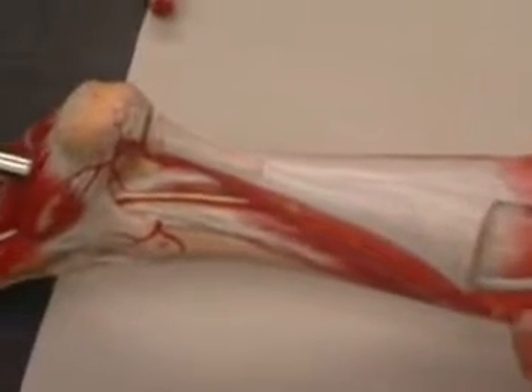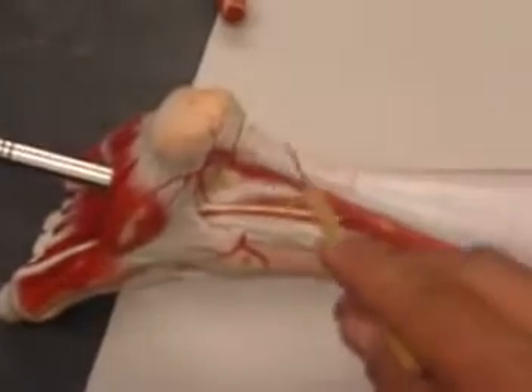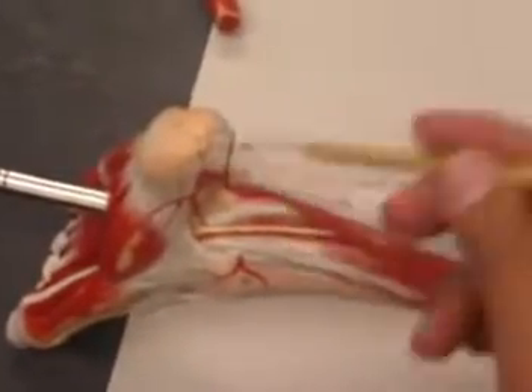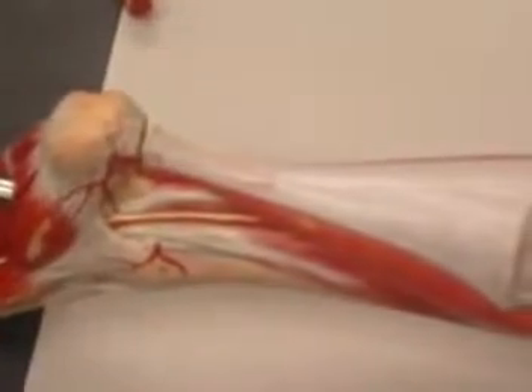All three muscles will join forces together into a common insertion called the Achilles tendon, to be inserted into your calcaneus bone.